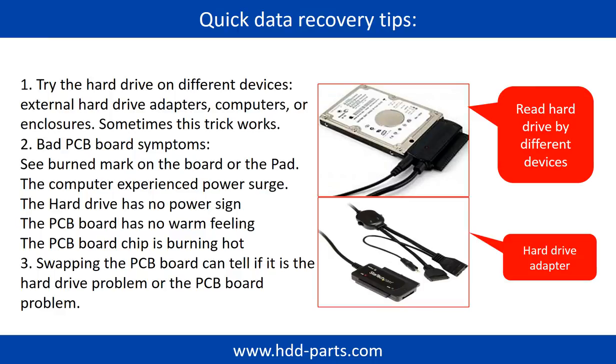There are some simple ways to recover data from a hard drive. One of them is to try reading the hard drive with different devices, like different external hard drive adapters, computers, or enclosures, because different devices use different ways to read a hard drive — sometimes this trick works. Another way is swapping the hardware PCB board. Swapping the PCB board can fix problems caused by the PCB board, and there is a cost, but it is way cheaper than sending the hard drive to a data recovery firm.